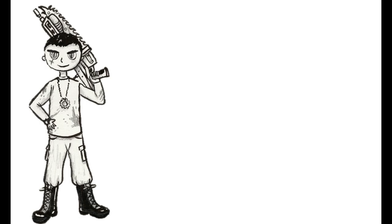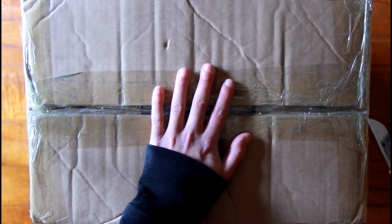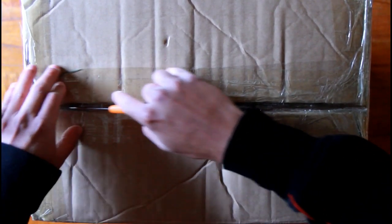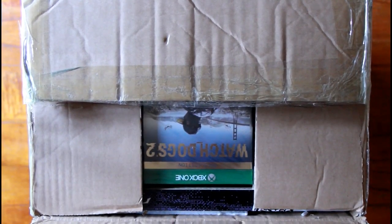Hey, what's up guys! I'll be unboxing the Watch Dogs 2 collector's edition — one of the two collector's editions actually. This is the collector's case. The other collector's edition has a mini wrench robot and the gold edition of the game, but I prefer this one since it has a statue of Marcus Holloway as well as a hat of Marcus Holloway, with some extras.